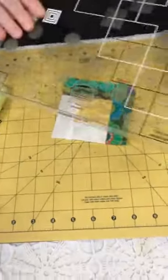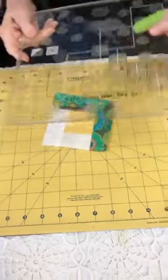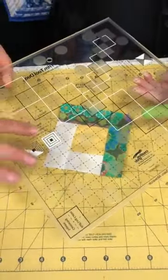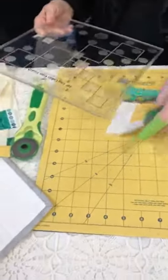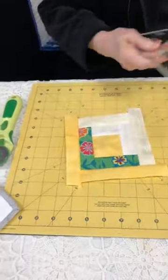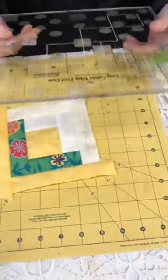My rulers are made by Creative Grids — they're all manufactured in Wisconsin, right here in the United States. They all have this rough stuff on the back so they don't slide. That's the best thing about the Creative Grids rulers; they have these grippers so they grip as you go. Now on this one I'm alternating — here's what my block's going to look like in a different color when it's done — I'm alternating narrow and wide strips.